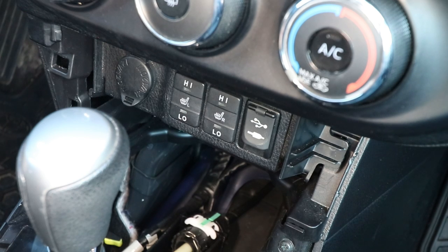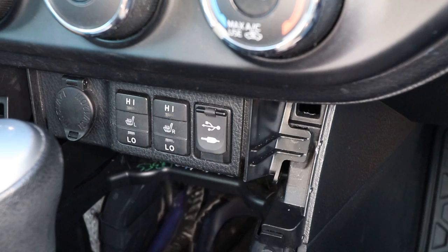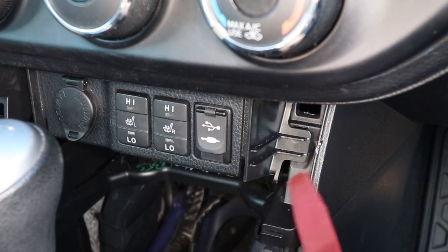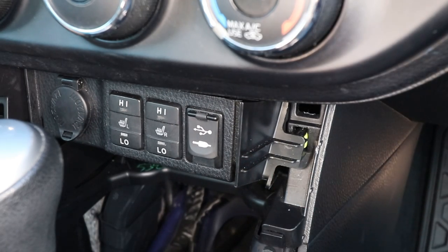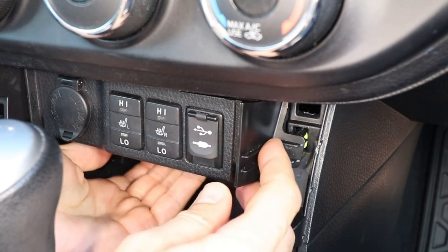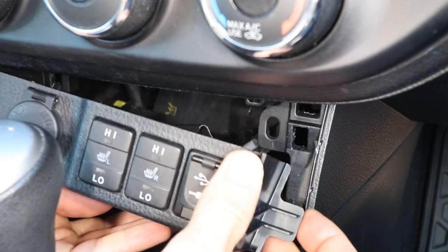Now to remove the cigarette lighter panel, there are two clips holding it in — one on the left and one on the right side. I'll use my trim tool to pry on the right side, just enough to release the clip. And now I'll reach underneath and pull it forward to release the other clip on the left side.